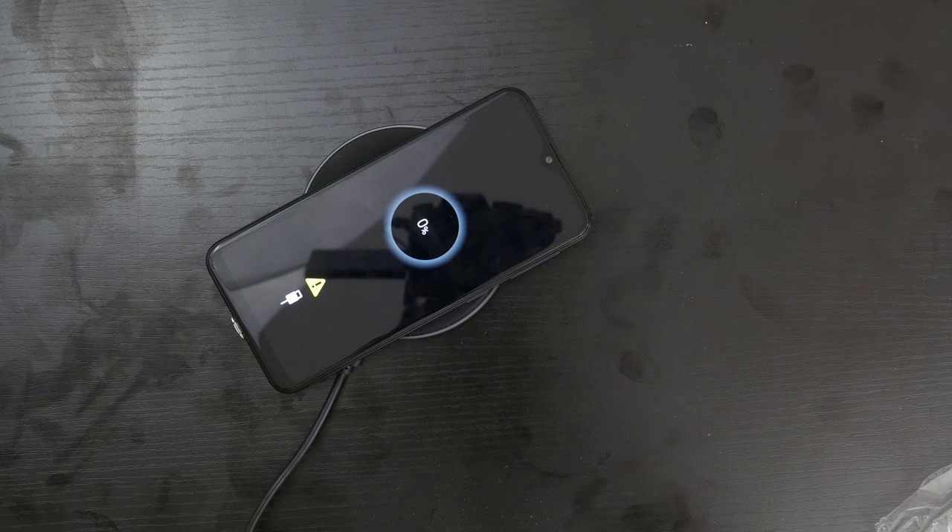Wireless charging has been added to my Samsung Galaxy A10e. If you did like this video, definitely please write a comment, subscribe, give it a thumbs up, and as always, enjoy the rest of your day.